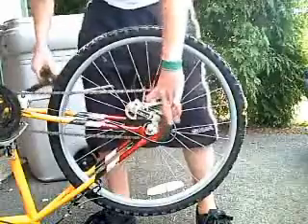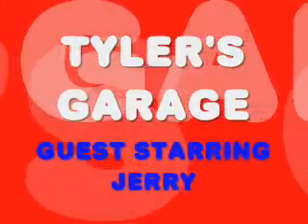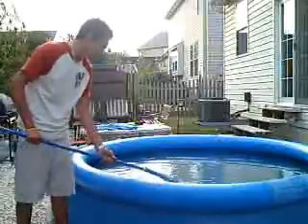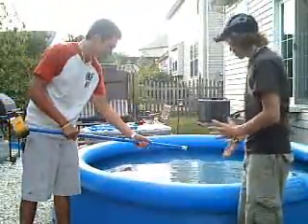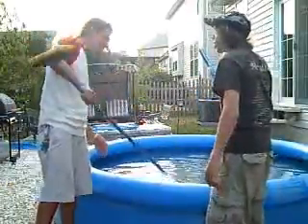What are you going to do with this? So first I'm going to teach you how to use a pool... WHAT'D YOU DO?! There's no screw in it, you moron!